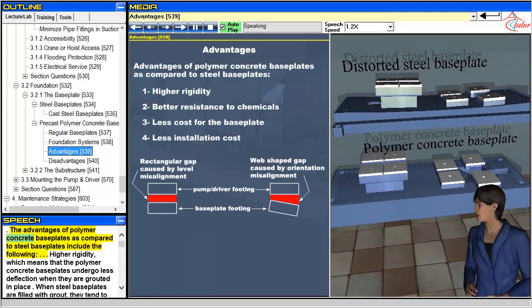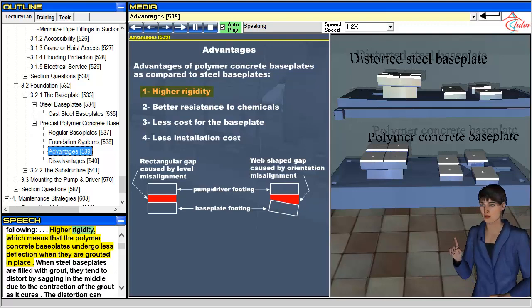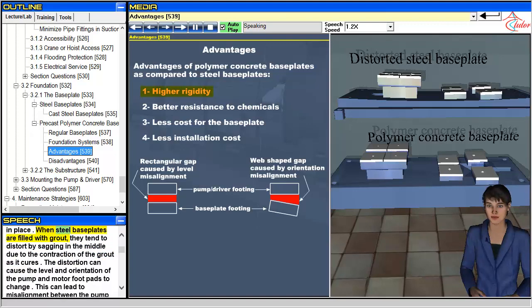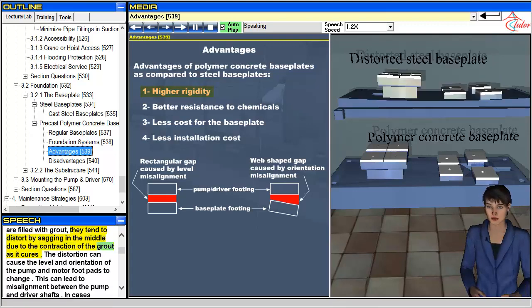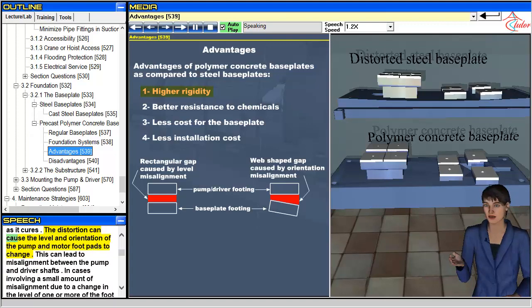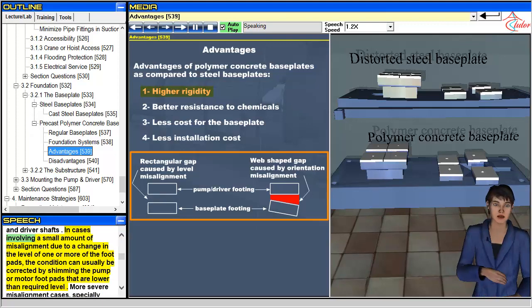The advantages of polymer concrete baseplates as compared to steel baseplates include the following. Higher rigidity, which means that polymer concrete baseplates undergo less deflection when they are grouted in place. When steel baseplates are filled with grout, they tend to distort by sagging in the middle due to the contraction of the grout as it cures. The distortion can cause the level and orientation of the pump and motor footpads to change, which can lead to misalignment between the pump and driver shafts. In cases involving a small amount of misalignment, the condition can usually be corrected by shimming the pump or motor footpads that are lower than the required level.